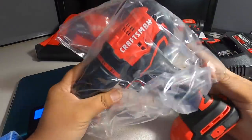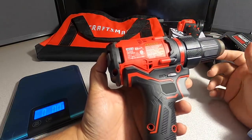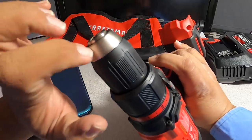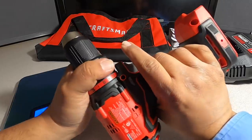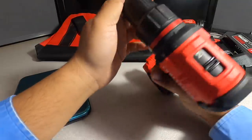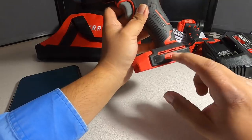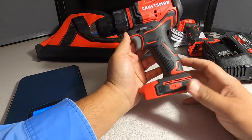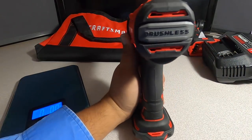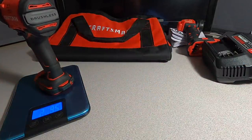We got the drill, CMC D710. It has 15 clutch settings plus a drill mode — it's not a hammer drill. It has a plastic chuck with metal inserts. It does have two speeds and a belt clip. Brushless is labeled on the back — pretty nice. Weight is 2 lbs 9.5 ounces.